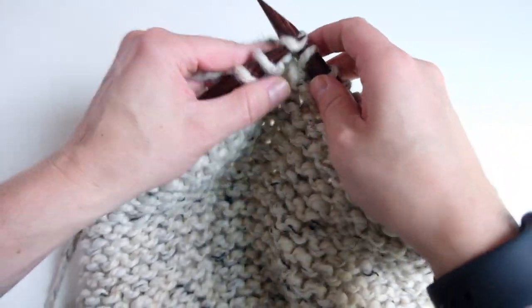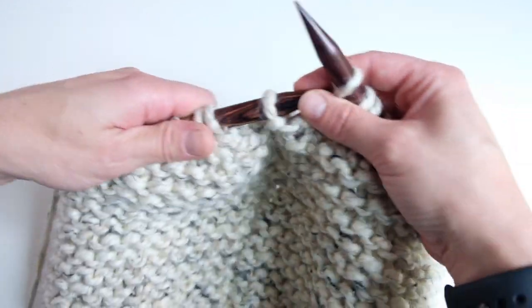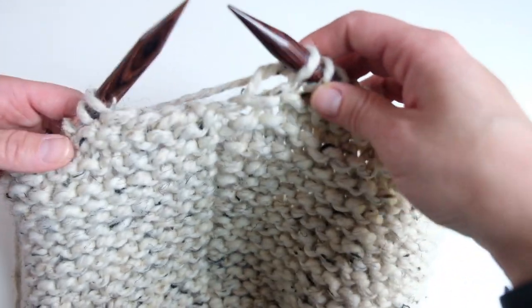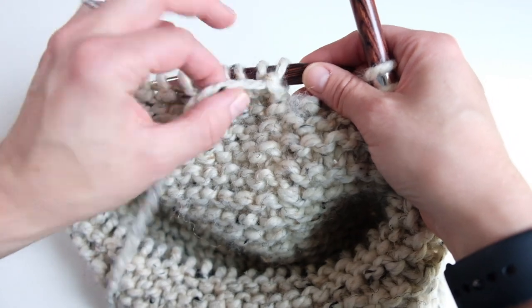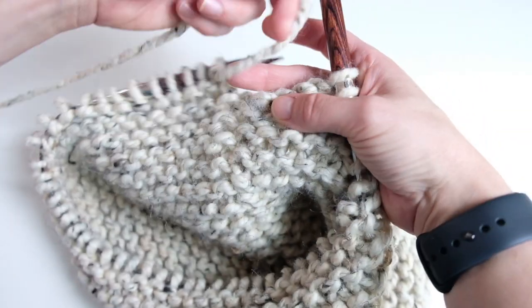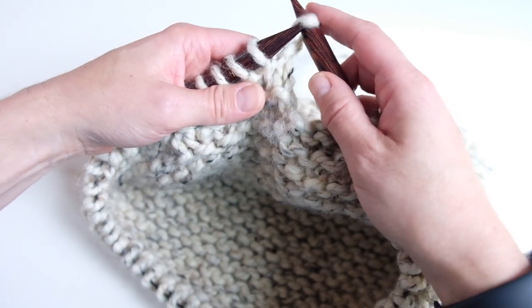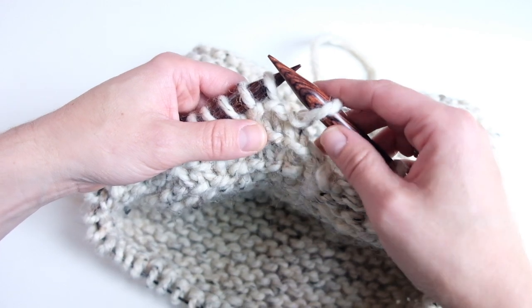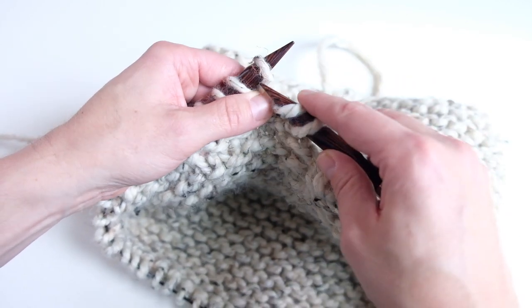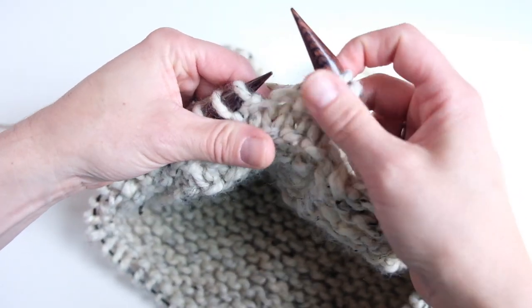I'm nearing the end of that knit row. We know we're at the end because we've knit all the way around to where that gap is where we bound off. Now we're done knitting in the round — turn the work. This is the bandana portion; from here on out, there's no more purling. On the bandana row, slip the first stitch, then do a slip slip knit to decrease one stitch. Slip a stitch, slip a stitch, and knit those two stitches together. We've decreased one stitch.